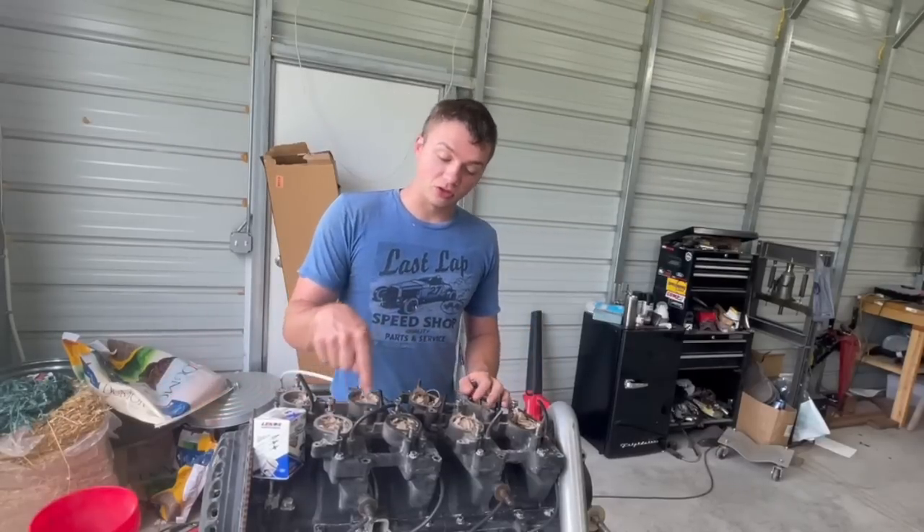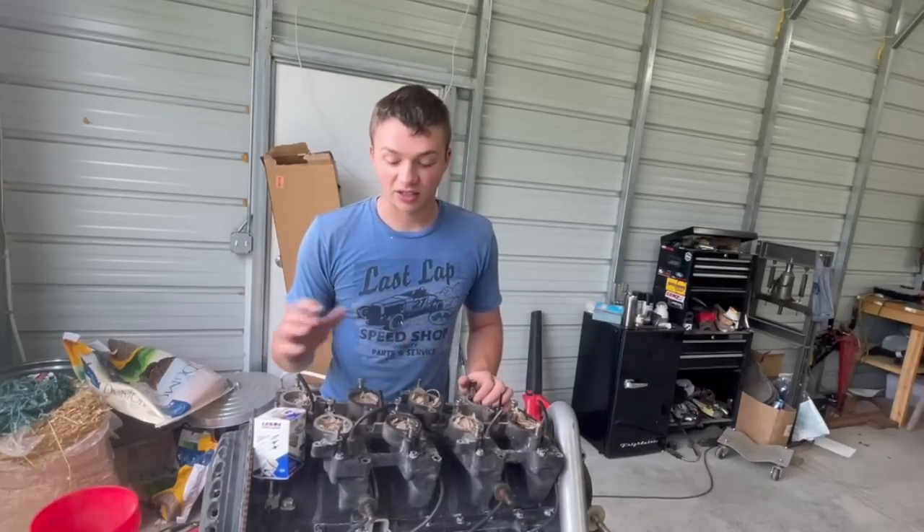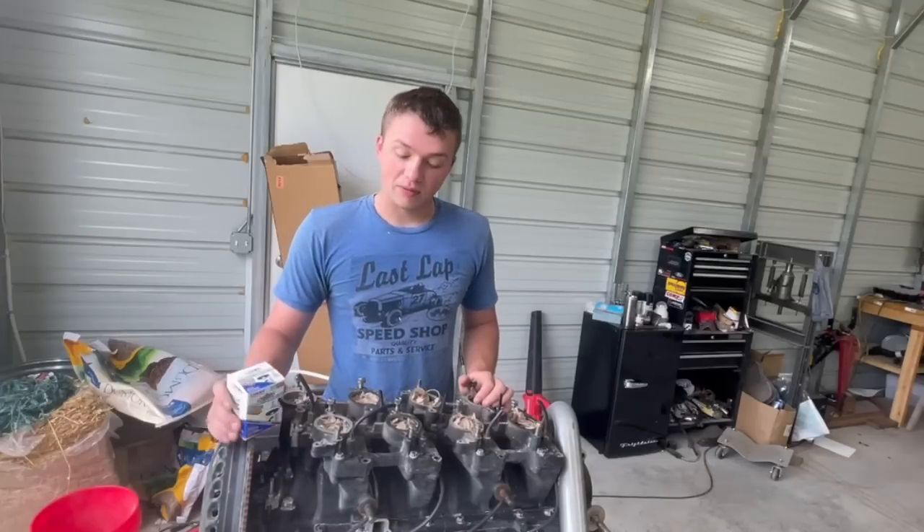So these ports are two inches in diameter per cylinder. That's massive - that is gigantic. That's like a big block.